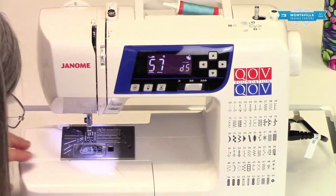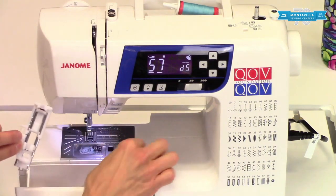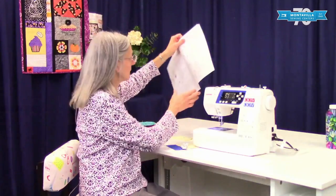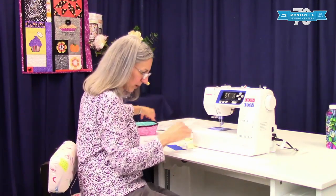We're going to take this foot off. The R foot is your buttonhole foot — it has an R on it like that. The procedure for doing this is outlined in your book on page 32, so we'll basically walk through that.